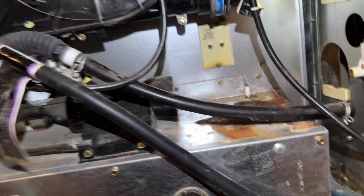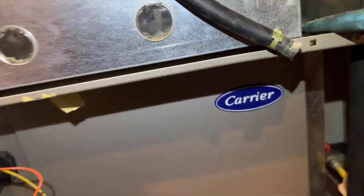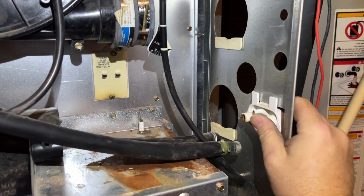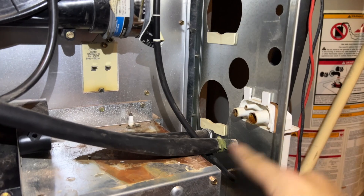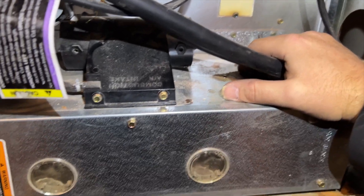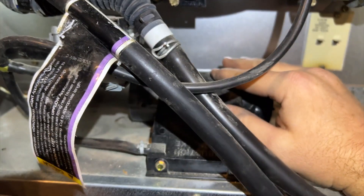Got the gas line out. We're going to take this whole burner assembly off — just take all these screws out all the way around and it should pop right out. Got all the wiring and the tubes off. We're going to pull the drain tubes off — we can usually leave them in place, just be careful when you're pulling them off that you don't snap them. Pull straight.